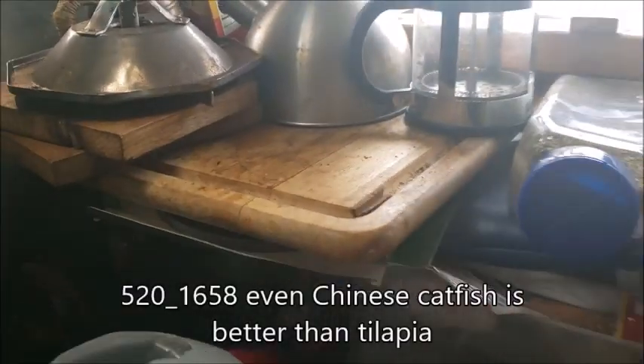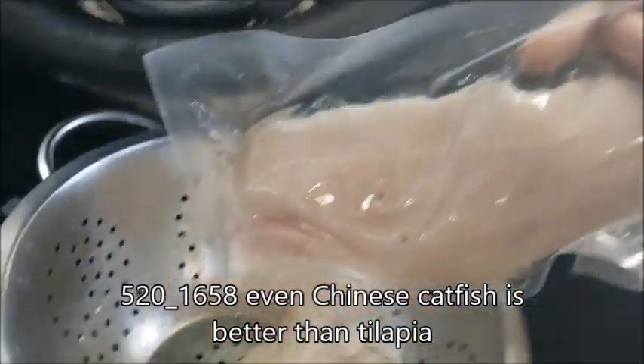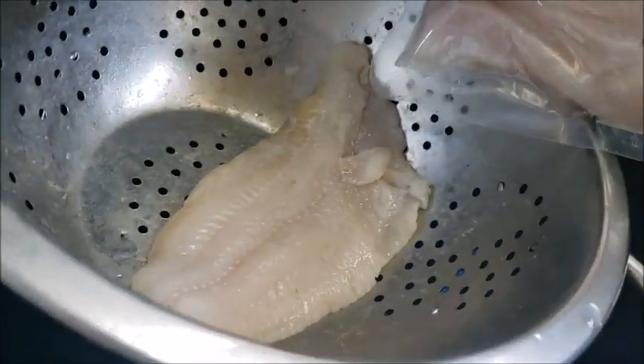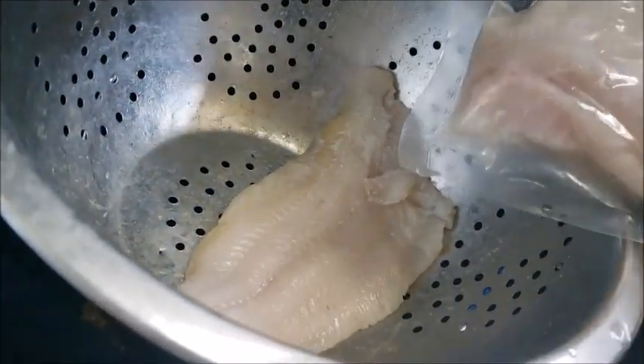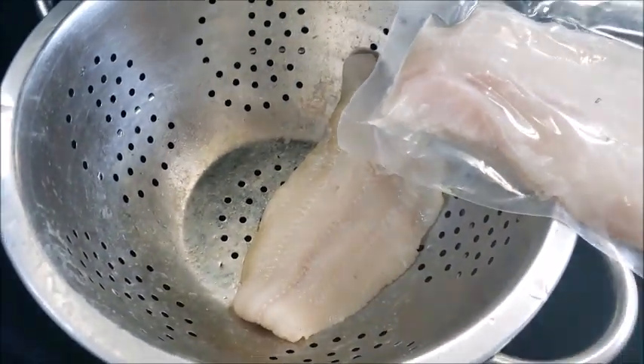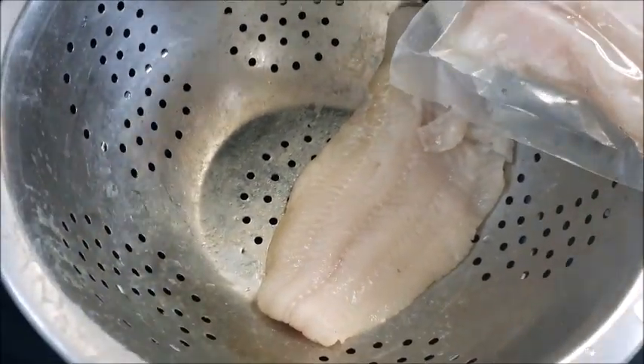This frozen catfish is from China. I'm a little nervous about it, but I have to test it to see. I'm not sure where I've been buying catfish from exactly when I buy the fresh stuff. We'll see if there's a taste difference.